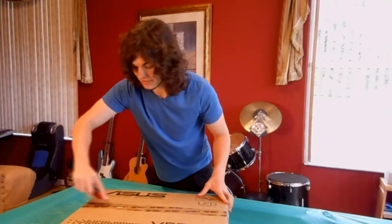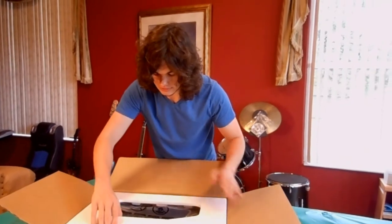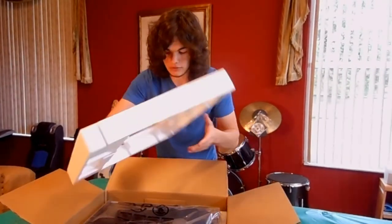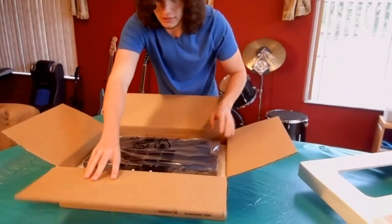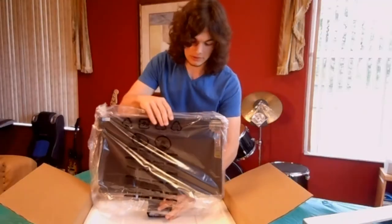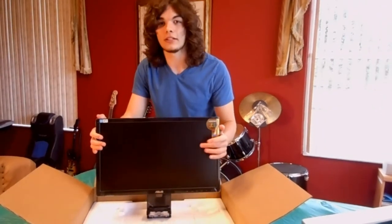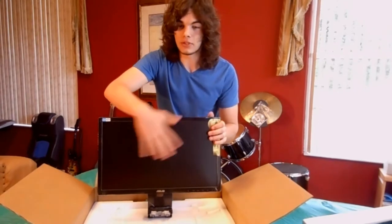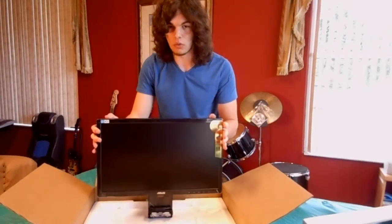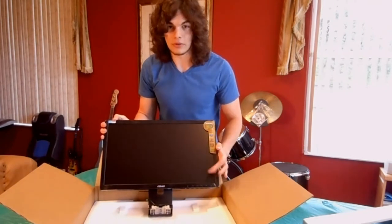I hope I didn't just puncture it. Alright, so we got this random covering that protects it. So here is the monitor — can you see that? Let's put this plastic aside. This is one of those screens where it's not reflective, so it's like a plastic screen. You don't have to worry about anything shining off if you're editing a video or doing anything really. That's what's nice about the monitor.